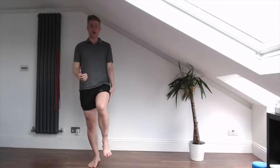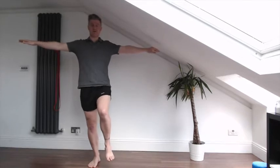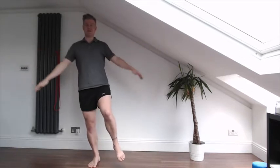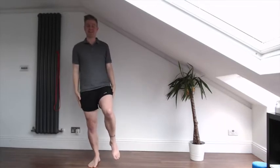The next progression is to close your eyes with your arms out. The progression after that is arms down and eyes closed. As you can see, a bit more difficult.